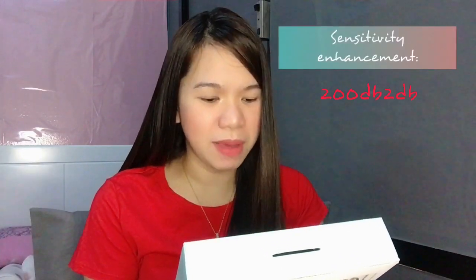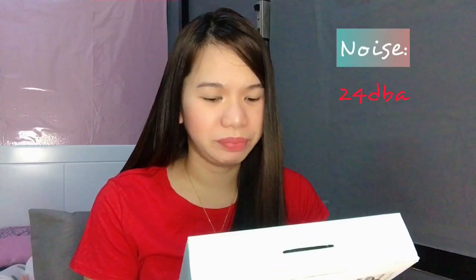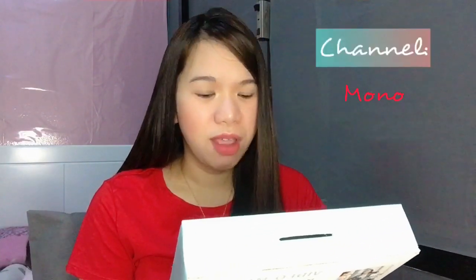Sensitivity enhancement: 200dB. Sensitivity: -45dB ±3dB. And noise level is 24dB. Maximum sound pressure level: 130dB. Output: 200dB. And channel: mono.